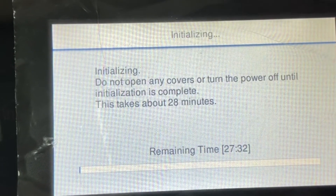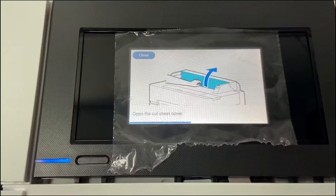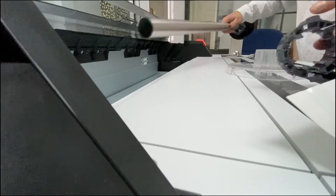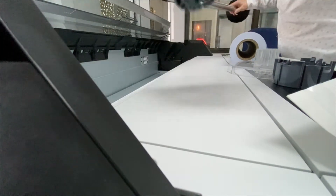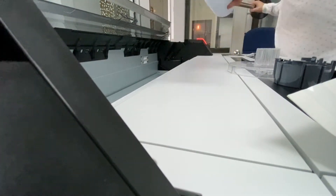It took about 28 minutes for the ink replenishment. Once the ink replenishment is done, you can start loading the paper. I'm using a 50-meter roll. The maximum size for this plotter is 150 meters.